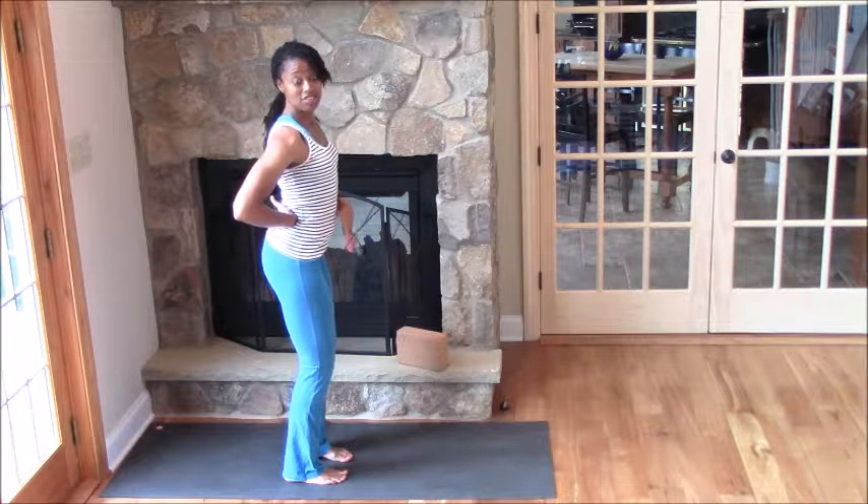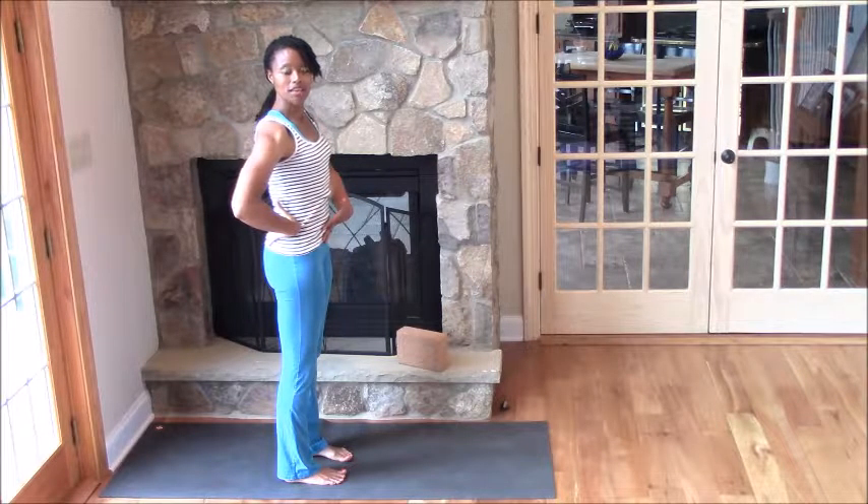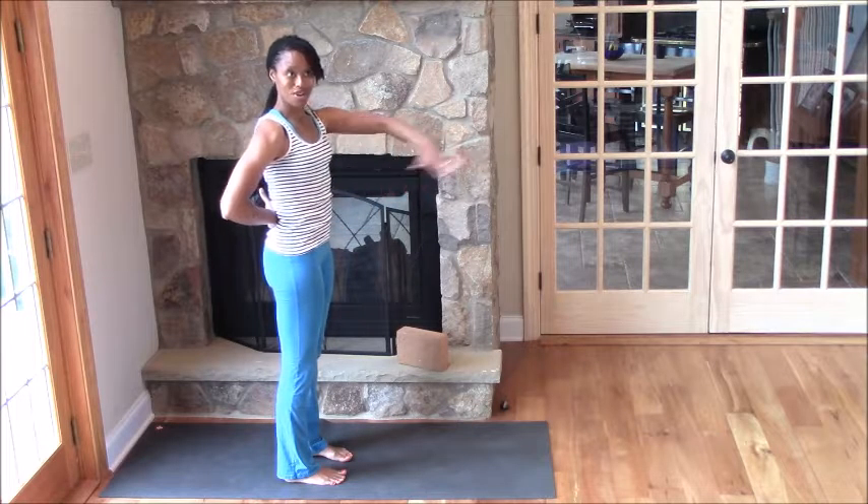This is what it looks like when nothing's engaged, whereas a stable pelvis is when everything's engaged. And when we're in Warrior 3, this is the look of our spine when we're turned horizontally.